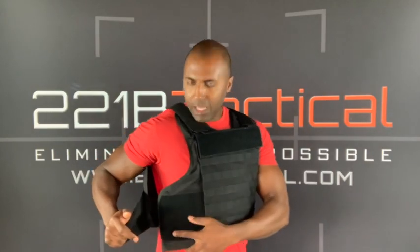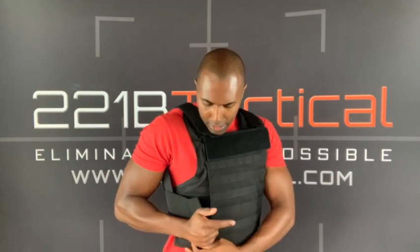I always like to have a little bit of overlap between these two side pieces. I don't ever like to have any gap between the front panel and the back panel — I like to tuck this panel against my body and pull that back panel over it so there's about an inch or so overlap. Then go ahead and secure that down with the nice wide straps for good contact.